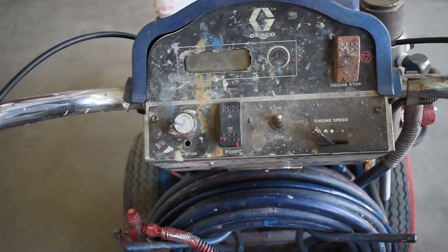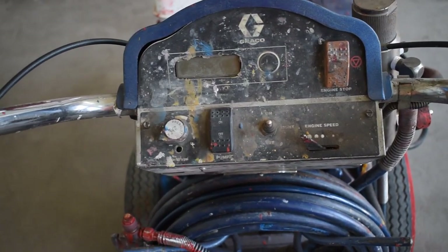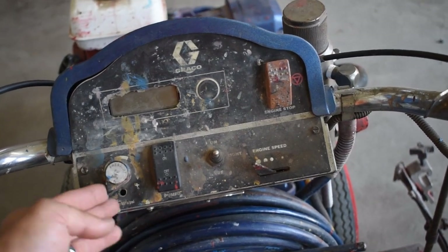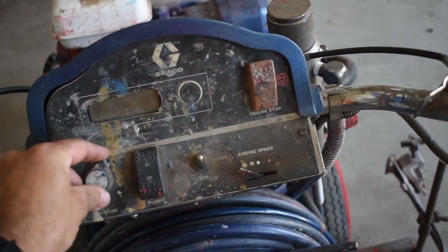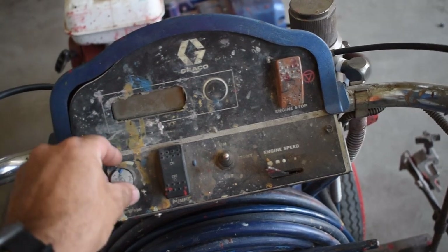The first component we're going to discuss here is the display panel. We're going to go over the functions of these different switches. Down here in the bottom left-hand corner we have our pressure switch. All the way to the left is zero psi and all the way to the right is maximum pressure. We adjust that according to the pressure we need for what we're spraying.